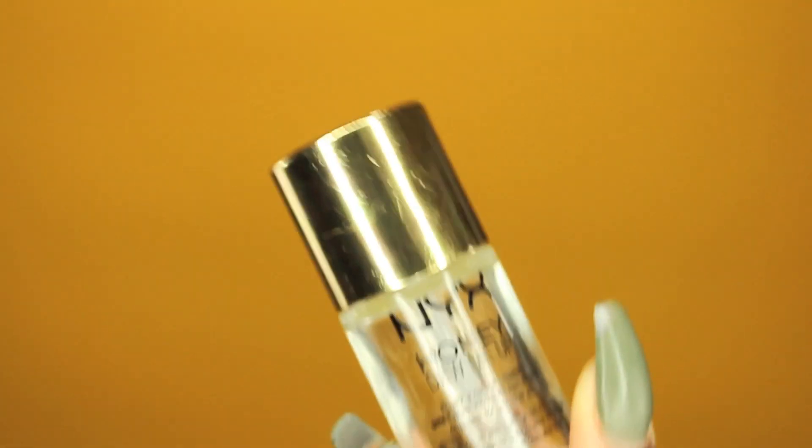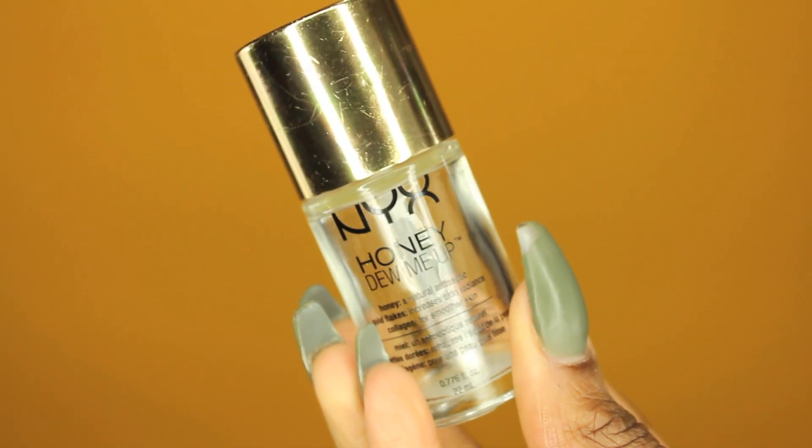First, I'm going to start off with my NYX Honey Dew Me Up Primer. I am going to put this all over my face and massage it into my skin. I really like this primer. As you can see, it's empty.